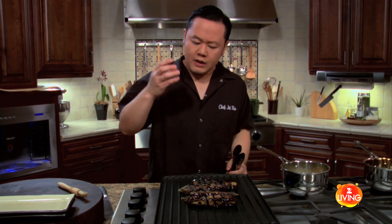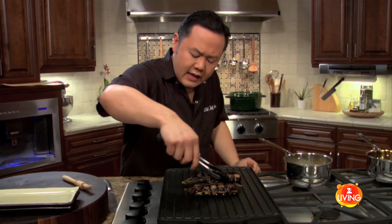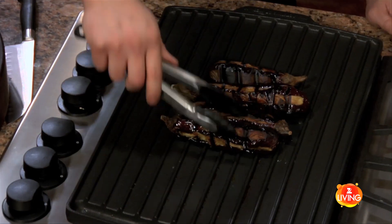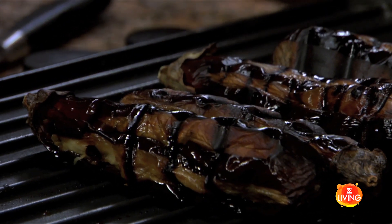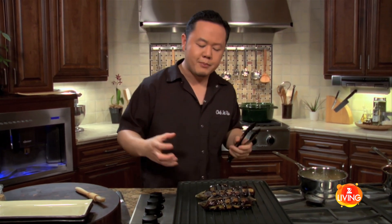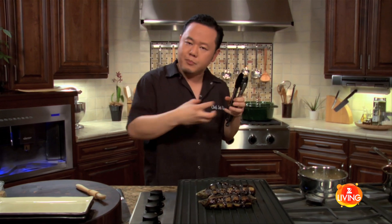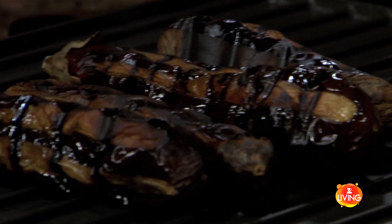Let me show you how to tell when the eggplants are done. It's really simple — I take the tongs, and if you feel that they're soft, if you can kind of squeeze them and they give to some pressure, you're done and good to go. Grilled eggplant usually looks a little charred on the outside, but on the inside all that eggplant in the middle has been cooked soft and it's really nice and sweet.